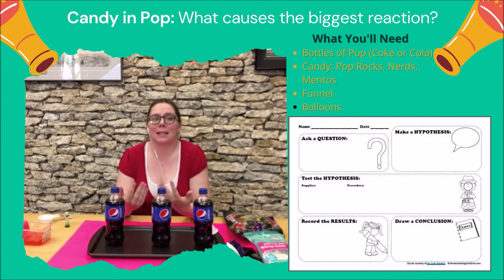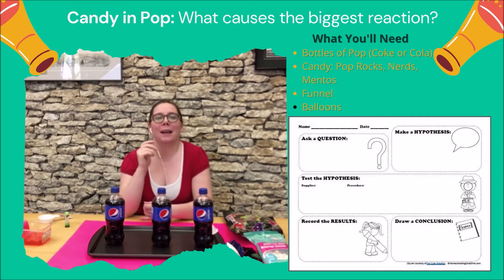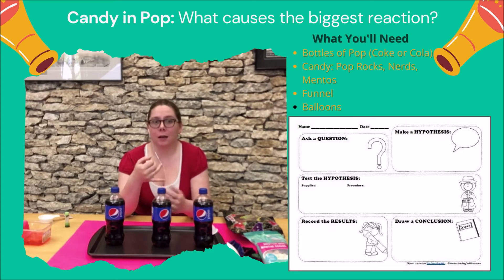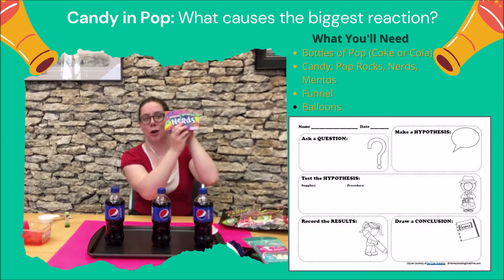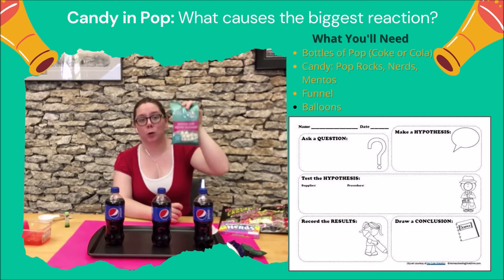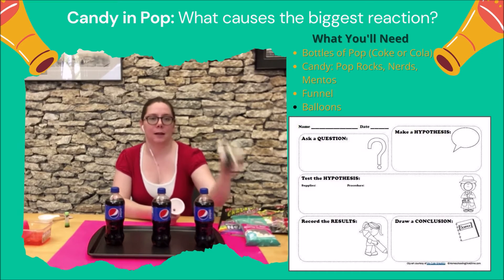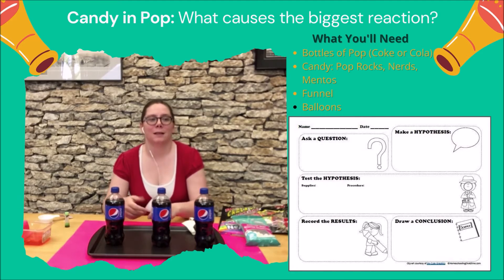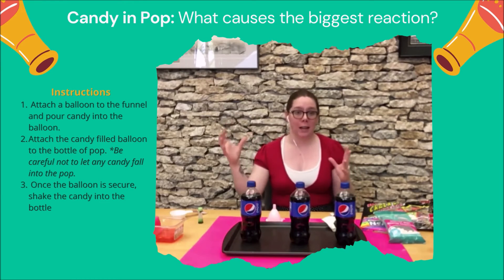So with this one, we're going to do proper scientific method. If you look at the sheet on the side there, it goes through the scientific method — making a hypothesis, doing the experiment, looking at the variables, all of that. So with this one, we're going to do three variables and see which candy produces the biggest reaction. What you'll need are Pop Rocks, Nerds, Mentos or Scotch mint candies, and then bottles of Coke, Pepsi, or Cola, some balloons, and a funnel. I'm going to show you how to set up for each experiment and then film each individual one.